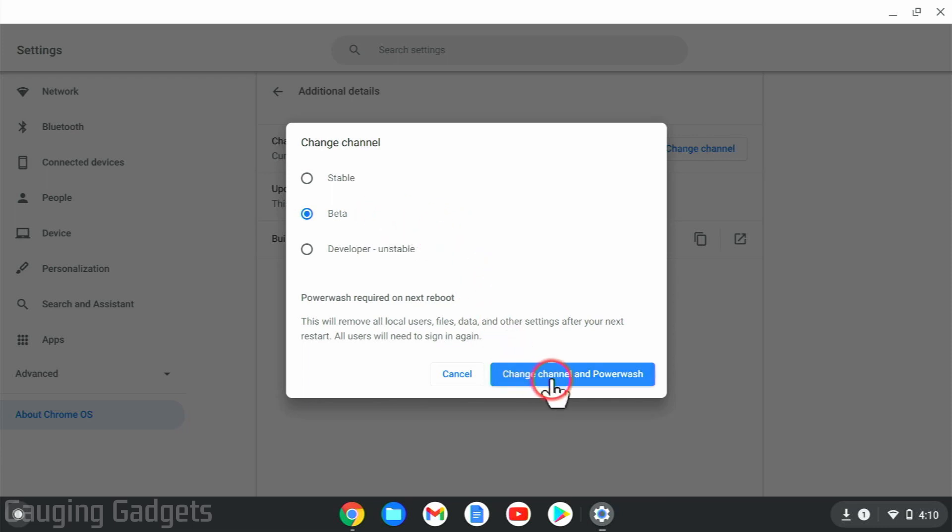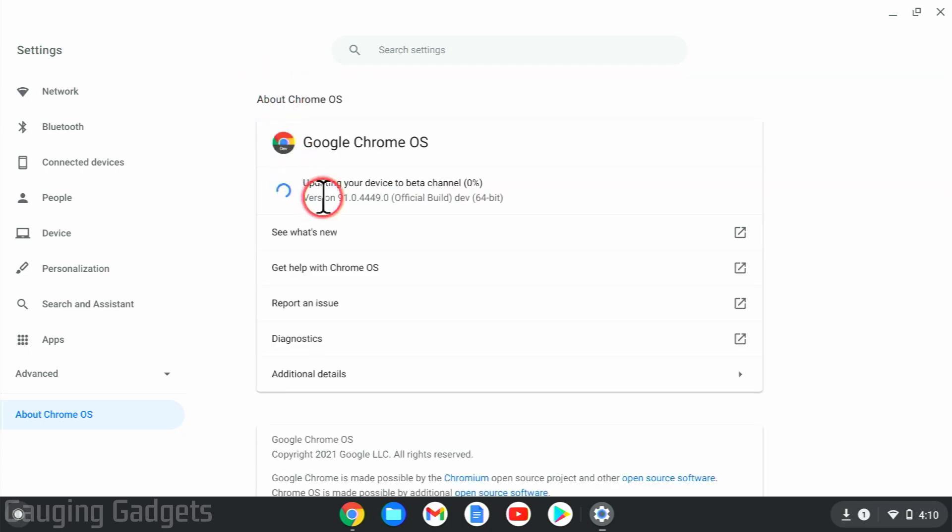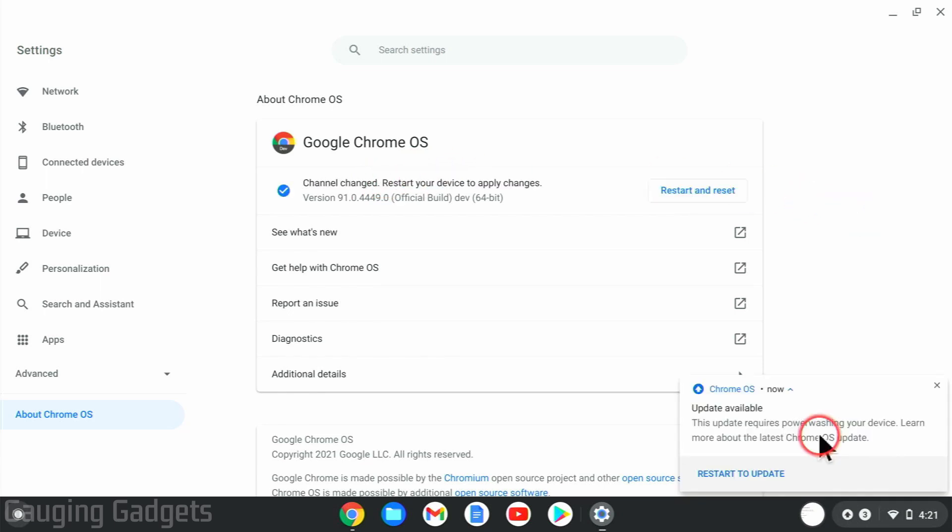So go to beta, then select Change Channel and Power Wash. Keep in mind, this will remove all local files and data, so you will need to log back in. Select Change Channel and Power Wash. As you can see, it changed to beta. Now when I go back, it's going to start downloading that new version of Chrome OS, and when it's done downloading, it'll update your Chromebook to the beta channel. Once it's done updating, you'll see a warning that you have to restart to actually get the beta version, and this is going to power wash your device.